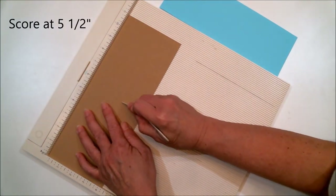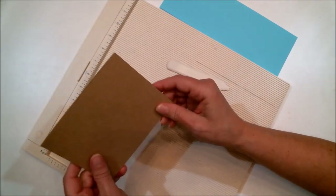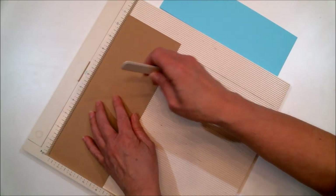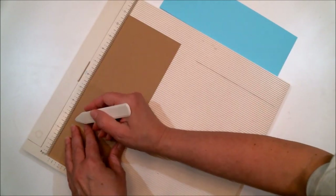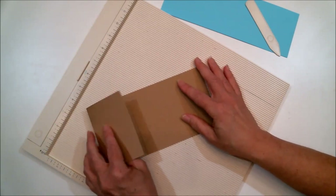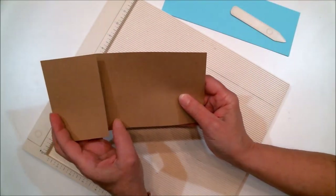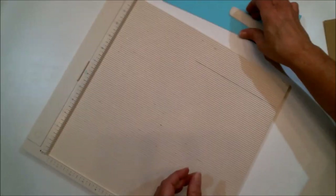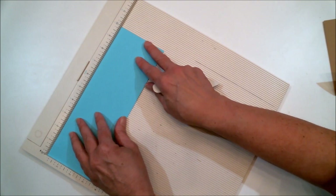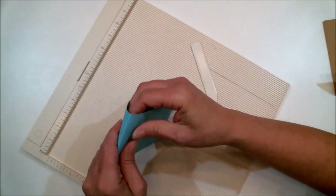On the four-and-a-quarter by eleven piece, score it at five-and-a-half right down the middle — that creates a normal A2 size card. Then open it back up and score again at two-and-three-quarters, which is half of five-and-a-half. Fold that in and use your bone folder to get a crisp fold. Set that aside and grab the other piece — the three-and-a-half by ten.